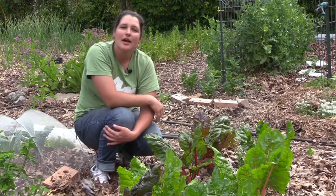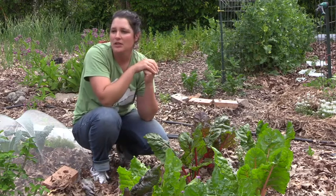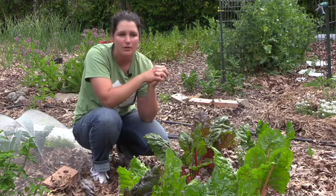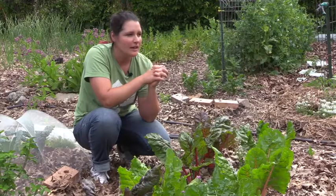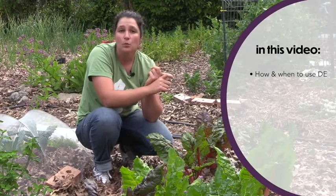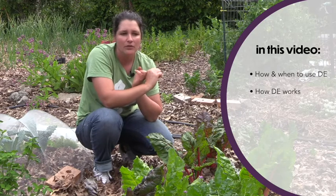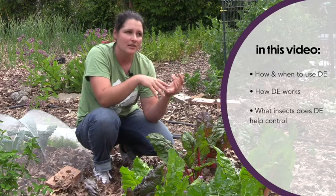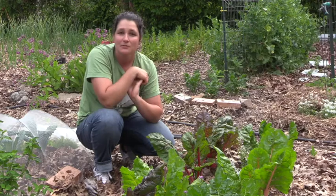Kari here with another episode of Farm Your Yard. Thanks for joining us. Today I'm in my home garden and we're going to talk about using a pesticide we use at the Columbia Center for Urban Agriculture called diatomaceous earth. In today's video we're going to talk about how and when to apply it, how it works to keep insects at bay, and what insects we use it to control.